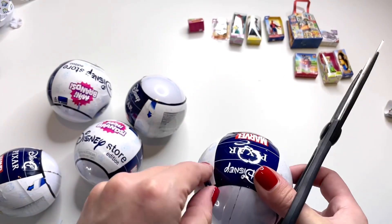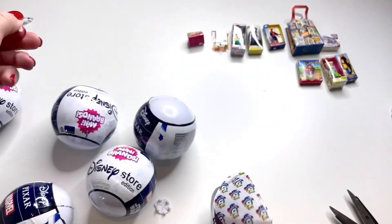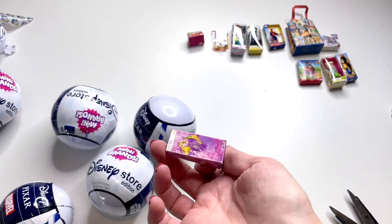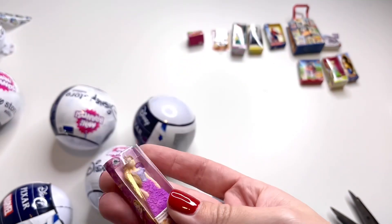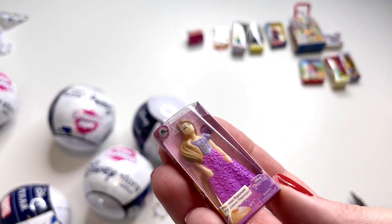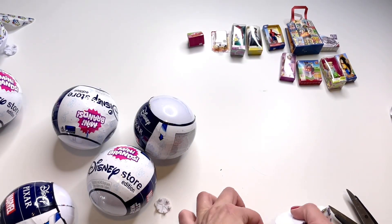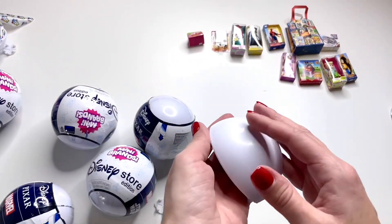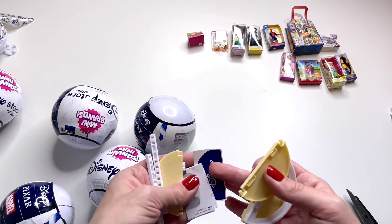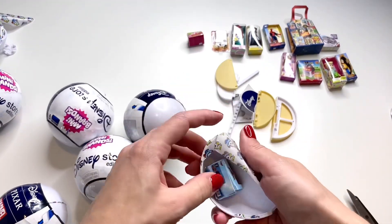On to the third ball — I have a pair of scissors to help me open them because I do not want to spend money on another manicure. In this one we have a little tiny princess — oh, this is Rapunzel! She's so pretty, it looks like a miniature Rapunzel Barbie doll and the dress has a very pretty design on it. I really love this one. I hope I get some more of the Disney princess dolls. The next one I'm not exactly sure what it is — it looks like something I have to put together, perhaps a little shelf. I'll put this aside and figure it out later.